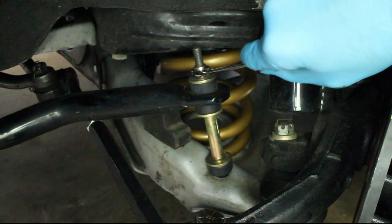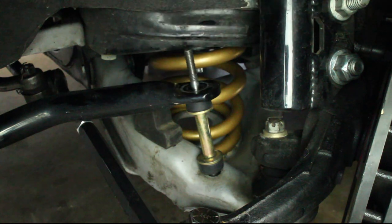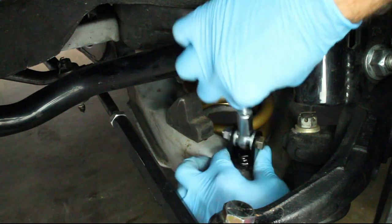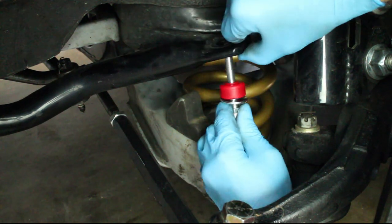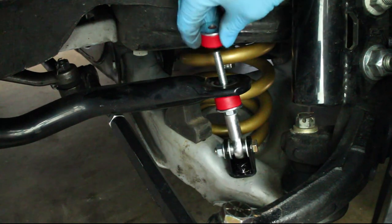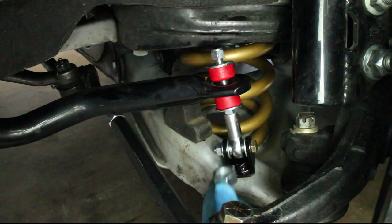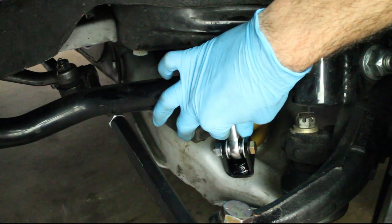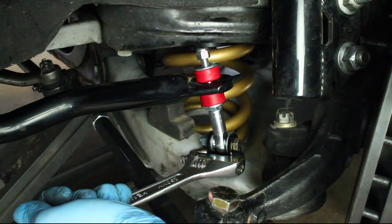Remove the old links and install the new ones. The rod end should be perpendicular to the sway bar to avoid any binding. Use a wrench to hold the new links while the lock nut is installed.